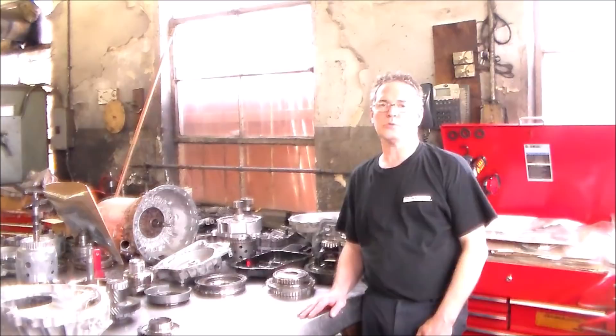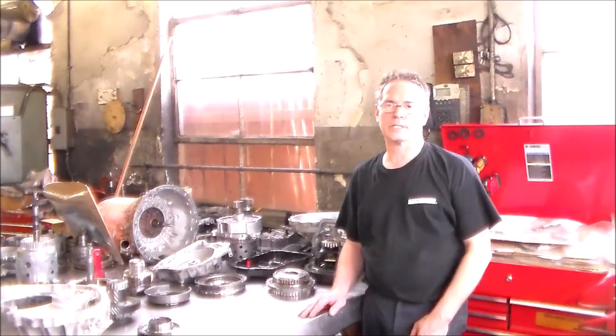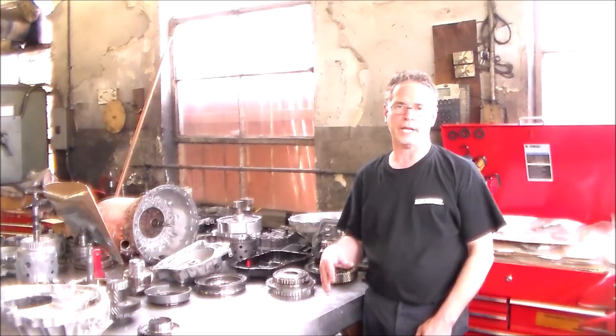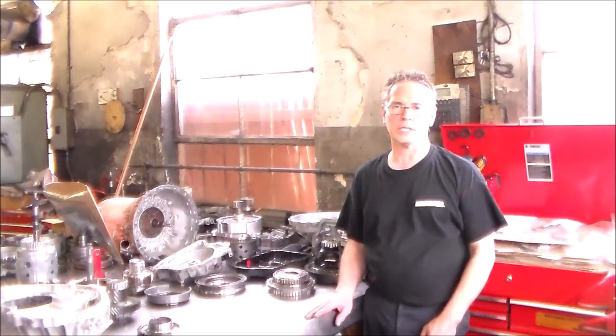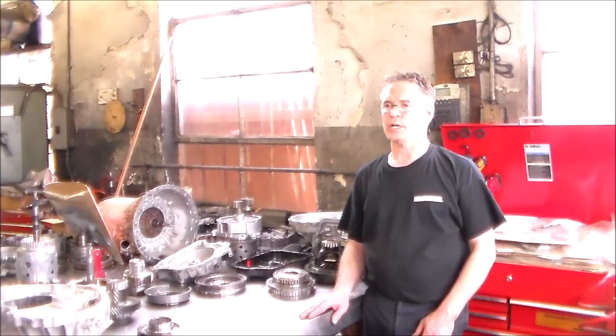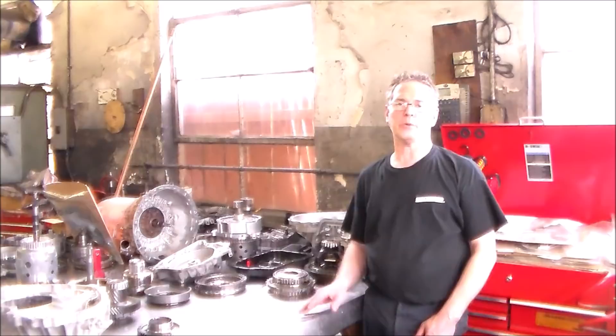On the bench is a six-speed transmission called a U660E, out of a 2011 Lexus RX350. The complaint was a delay in drive when hot, and I did verify the complaint. I kept the car overnight and tried it cold — when cold, it really had no delay. Reverse was always good, and once it locked in, it upshifted and drove fine. But the hotter it got, the worse the delay got. It was full of fluid and no codes present.